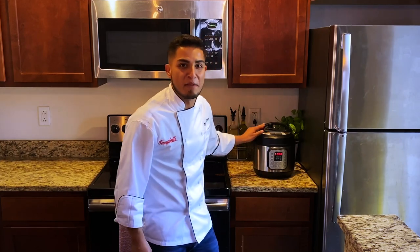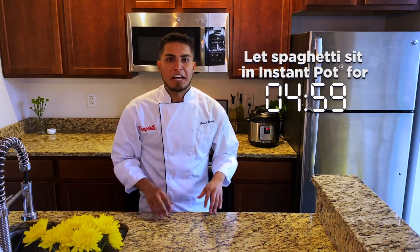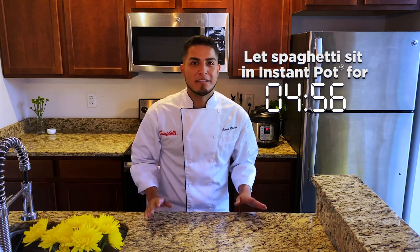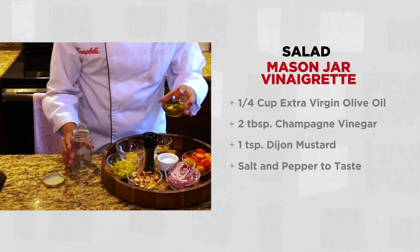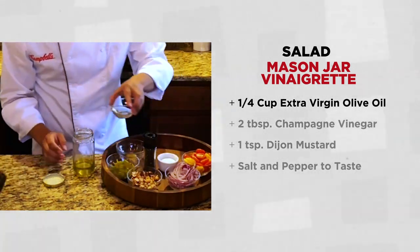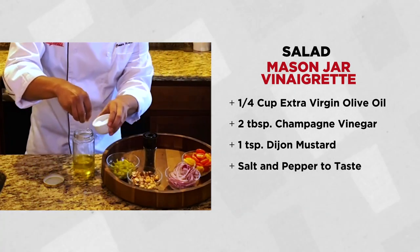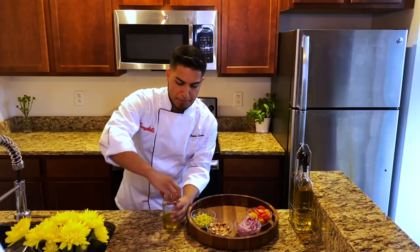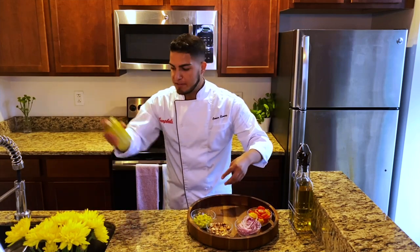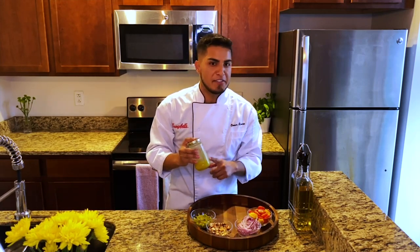The 10-minute timer just went off on my Instant Pot. Now I'm going to press cancel and use the quick release method to relieve the pressure. Once the pressure has subsided, it is very important we let the spaghetti sit for about five minutes — this will allow the sauce to thicken and fully absorb into the spaghetti. In the meantime, let's make the salad. I'm going to start off by making my vinaigrette. I'm going to add extra virgin olive oil into a mason jar, along with champagne vinegar, Dijon mustard, a good pinch of salt, and some black pepper. Tightly close the lid and vigorously shake for about 10 seconds until the vinaigrette is fully emulsified. This is a great way to make a vinaigrette because there's no cleanup and you can save it right in the jar if you don't use all of it.